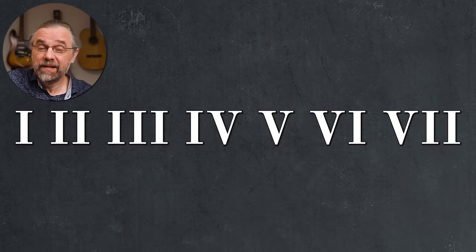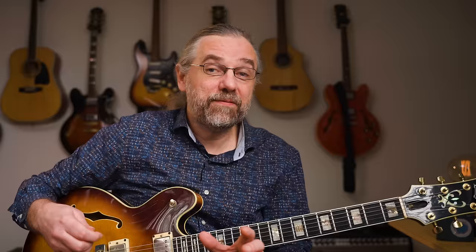You can do this with any scale, and you should certainly know the triads of the major scale by heart. So that would be this order: major, minor, minor, major, major, minor, diminished. It's really important to figure this out for harmonic and melodic minor as well, and that will give you examples of the other triads, but we'll get to that later.